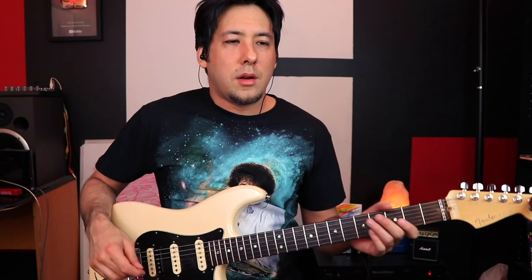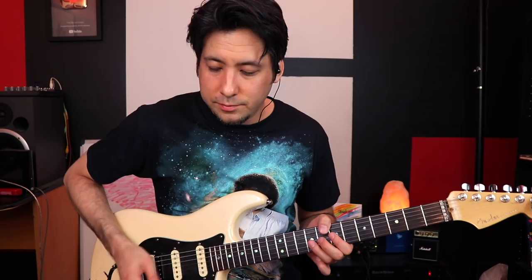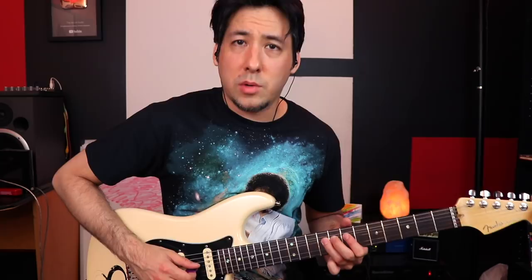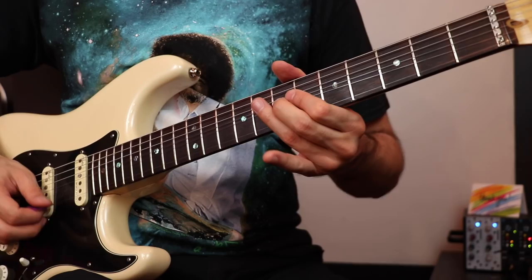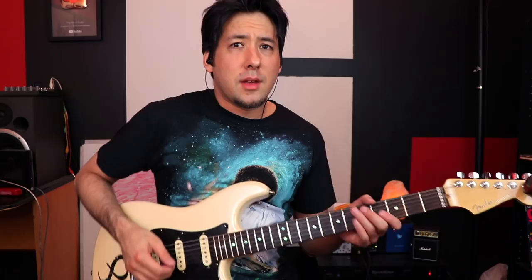Another cool way to get some feel out of your bends is ghost pre-bends. You're going to take whatever note you're going for and pre-bend it just a half step. So instead of going straight up to the target note, you're bending it a little bit — a half step, which is just one fret difference. We do the old compare-and-contrast method on the website: bring it up, pick, drop it down. This has been done by all the greats and it's a good way to get out of your pentatonic box.